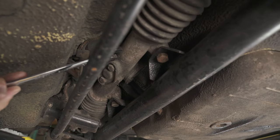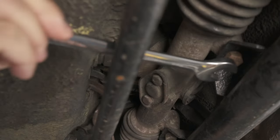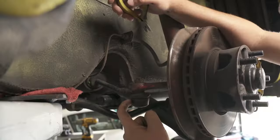First step is to separate the steering rack from the subframe — it's just two bolts using a 17mm wrench. I like to come in over the sway bar like this, break them loose, and then remove them. Now we're going to remove the tie rod end from the knuckle.